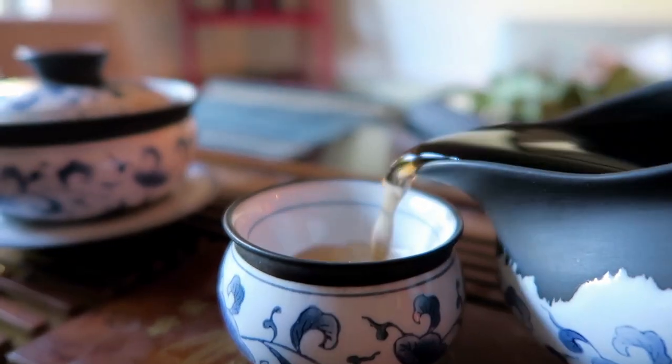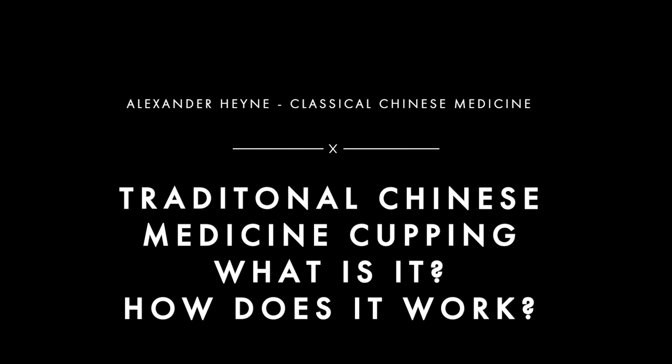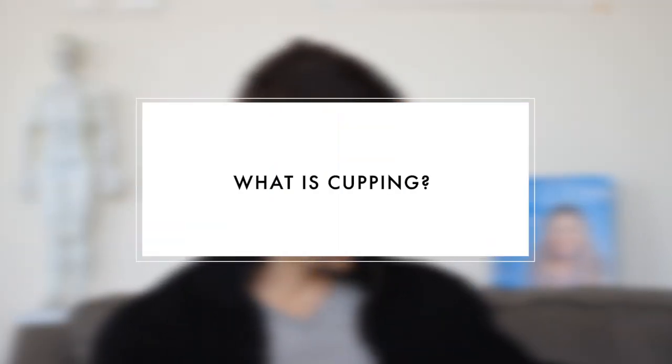I'm Alex Hine, author of the book Master of the Day, and a current doctoral student in traditional or classical Chinese medicine. I've included a link in the description for a free download on five habits to add ten years to your life with traditional Chinese medicine — click that link and add your email to get the download.